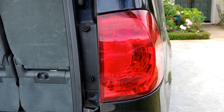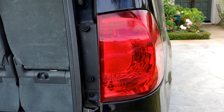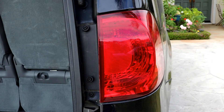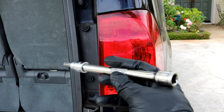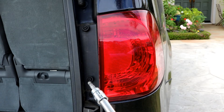For this job you'll need a three-eighths ratchet like so, and you'll need a T-30 Torx socket like this. I also like to use a six-inch extension just because it makes my life easier.